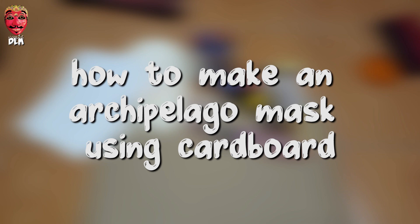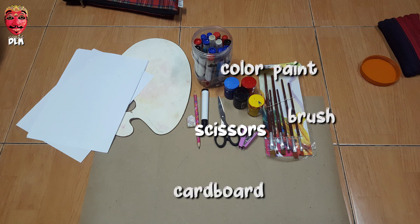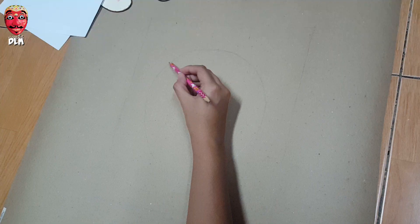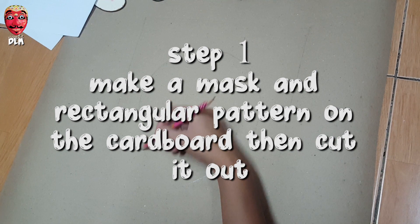How to make an archipelago mask using cardboard. All you need are scissors, color paint, brush, cardboard, paper, staples, pencil, crayon, and board marker. Step one: make a mask and rectangular pattern on the cardboard, then cut it out.